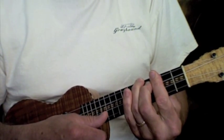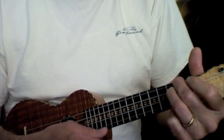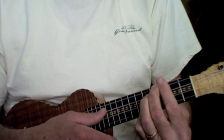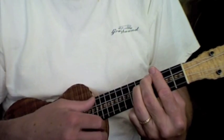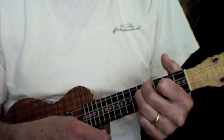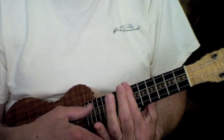You can bar chord that 7 because remember it's basically an E7 shape barred — there's your F7. Here's your G7, so you can bar chord it. But what I've found is that's one where I get a muddy tone — my strings buzz — so I'll still single finger it like that.